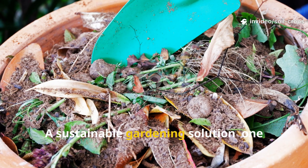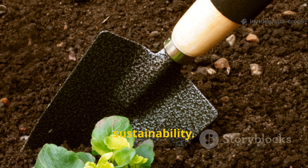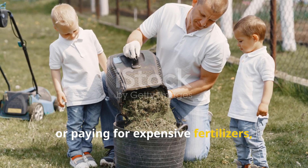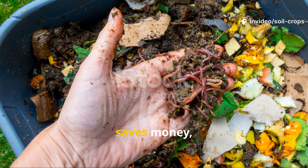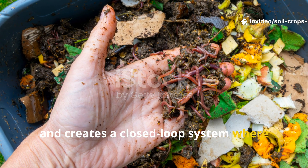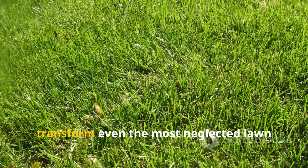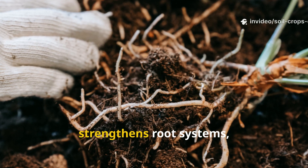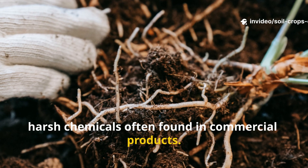A Sustainable Gardening Solution. One of the greatest advantages of this method is sustainability. Instead of throwing away grass clippings or paying for expensive fertilizers, you're recycling what nature already provides. This reduces waste, saves money, and creates a closed-loop system where your garden nourishes itself. Over time, consistent use of this fertilizer can transform even the most neglected lawn into a lush green carpet. It restores balance to the soil, strengthens root systems, and encourages steady growth without the harsh chemicals often found in commercial products.